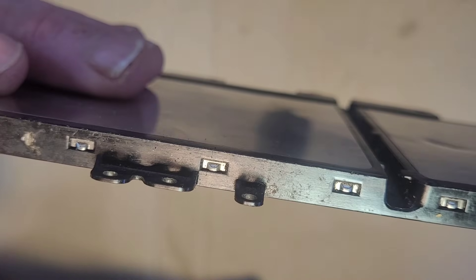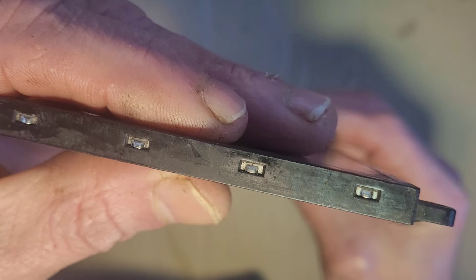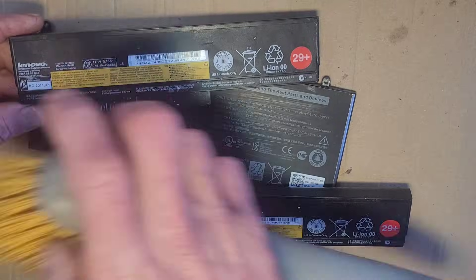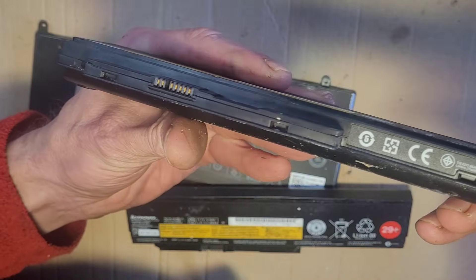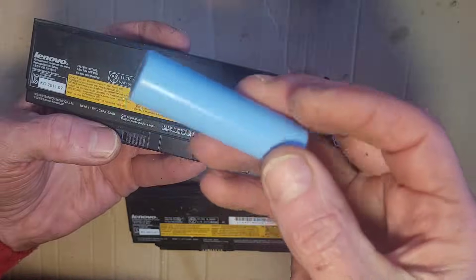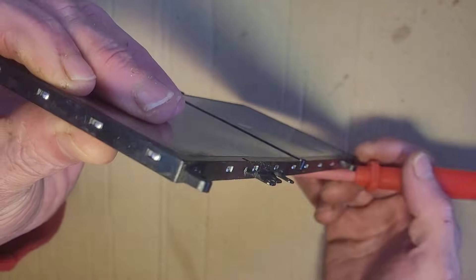You can see these tabs — the metal things — all you've got to do is pop all of those. It's worth noting that I've found these cell packs a lot easier to recycle than the other ones. These other ones are an absolute demon to get open — a right pain. So the idea is we just pop each one of these clips along the back and then along the sides and it should open.